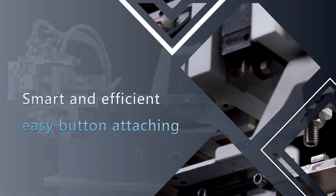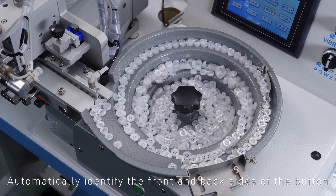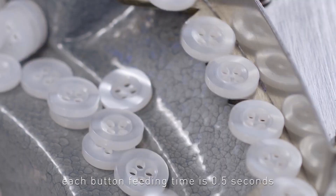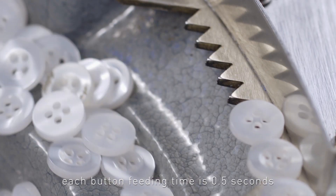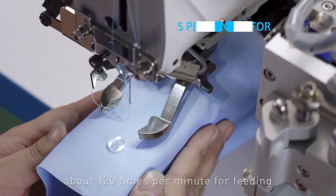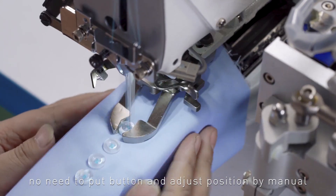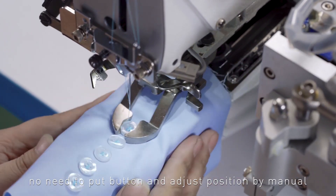Smart and efficient easy button attaching: automatically identifies the front and back sides of the button. Each button feeding time is 0.5 seconds, about 120 times per minute. No need to put the button and adjust position manually.